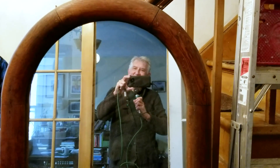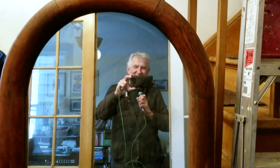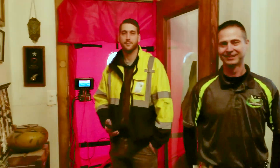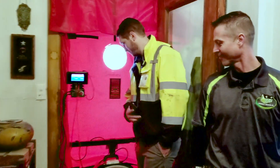Here we are again Ron — once more into the breach. We've got it all set up, there are our testers and inspectors, the door is ready to go. We hope for a final time, right Ron? Yes, one final time — we should have this taken care of and hopefully tighten up this house quite a bit.